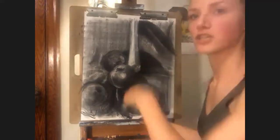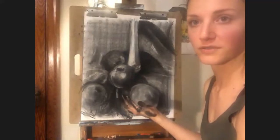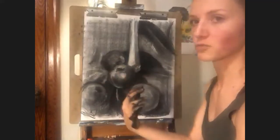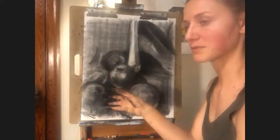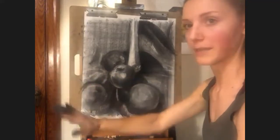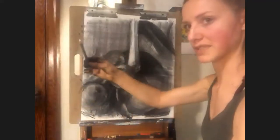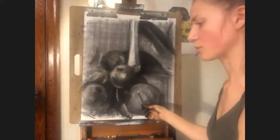Closing one eye in general helps — you reduce yourself to two dimensions. Because we have two eyeballs, we have depth perception. So if you close one eye, you take away your depth perception and you're just seeing everything as a series of lines, shadows, and shapes. You're not seeing this apple is closer, this apple is farther away. At that point you can really start to measure how far out an apple goes, and that really helps with proportions too.